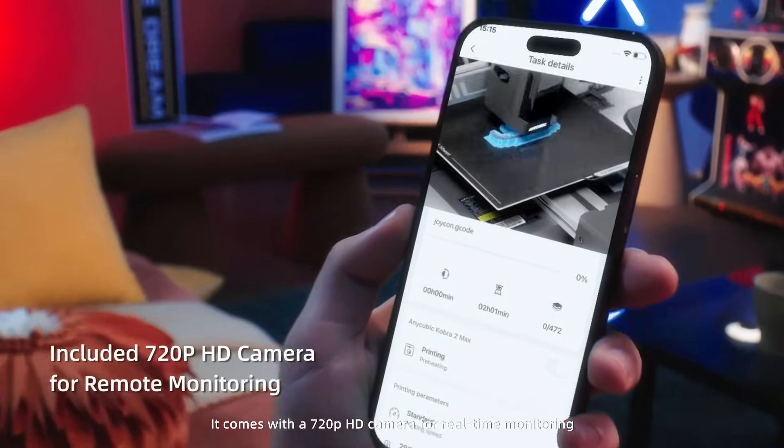Another killer feature is the AI camera built into the printer. It constantly monitors your print in real-time. If it detects a problem, like spaghetti errors, nozzle clogs, or layer shifting, it alerts you through the Anycubic app. You can even stop the print remotely, pause it, or make adjustments from your phone. This is a huge plus for anyone printing large or complex models, especially overnight.